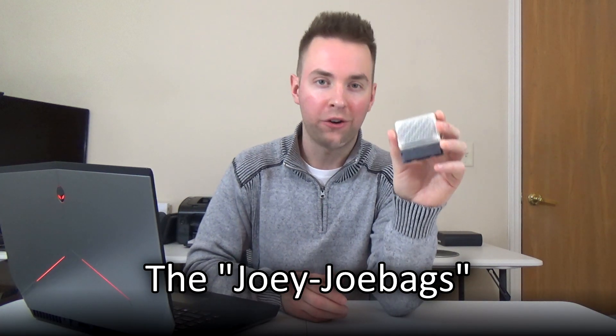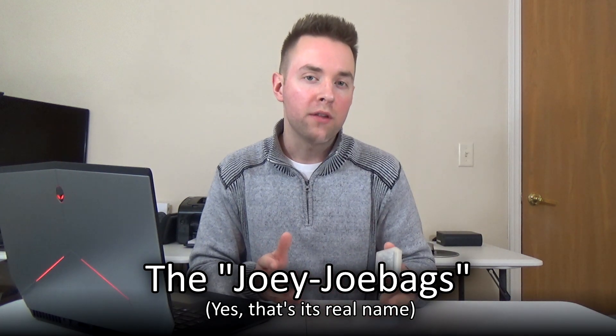Today I'll be taking you through the ins and outs of another one of Ben Venn's imaginative creations — the oddly named Joey JoBags Cart Writer. I've done some videos in the past on some of Ben Venn's other custom video game tech, but I must admit that the Joey is by far one of his most ambitious and exciting projects yet.